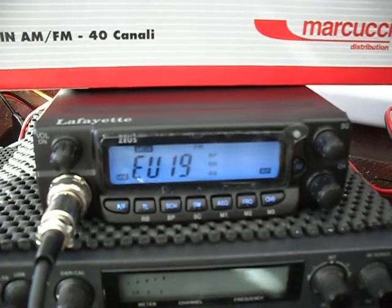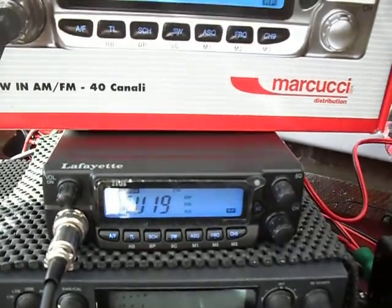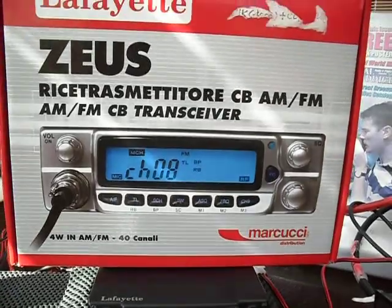Very smart radio. So just a quick look at it today — the Lafayette Zeus 40.